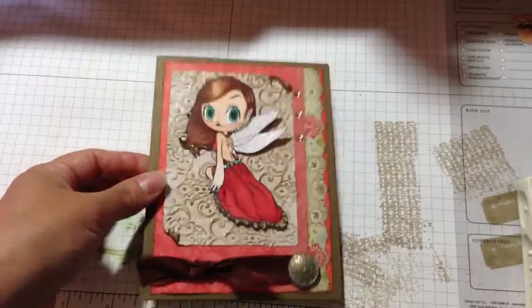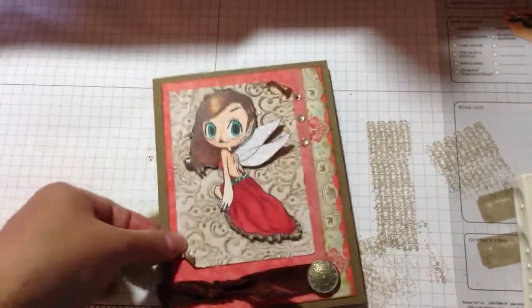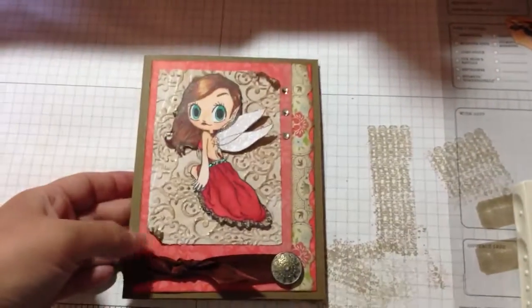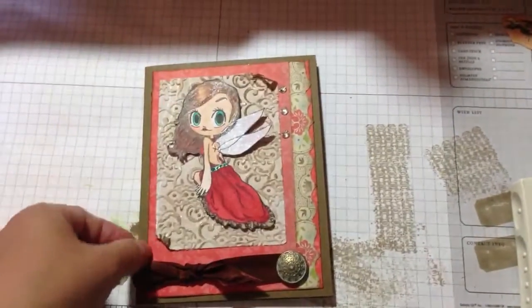And then I went over with my little sponge dauber in Soft Suede. And then I went over that with some shimmer mist — I don't know if you can see the shimmer. And then I raised these little corners here and did the same thing, putting Soft Suede and shimmer mist on them.